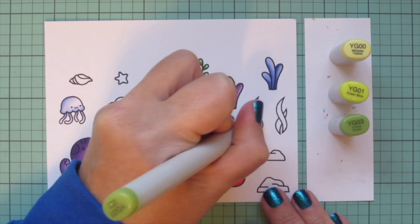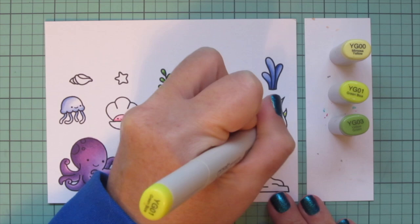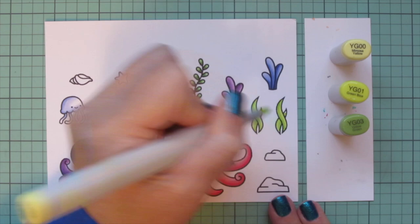Once I'm done with those, I'm moving on to a different green combo — a bit more of a bright yellow-green — using YG00, YG01, and YG03 for these other grasses. I used a little YG03 on the outside edge, then blended out with the YG01 and used a touch of YG00.